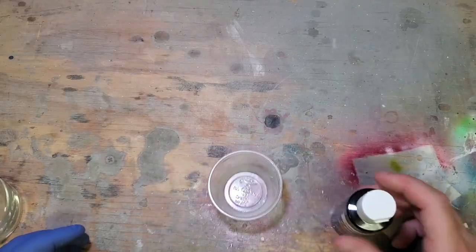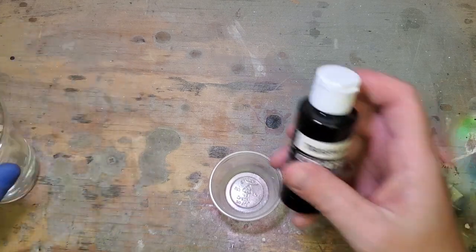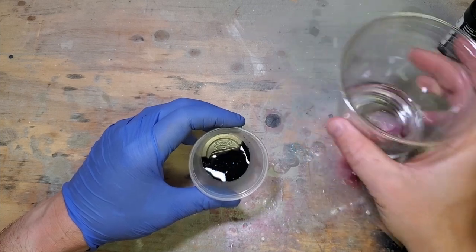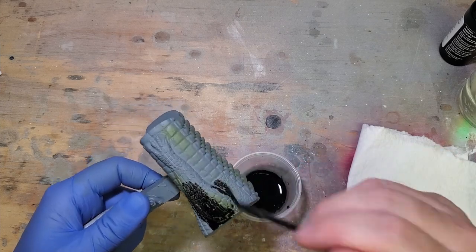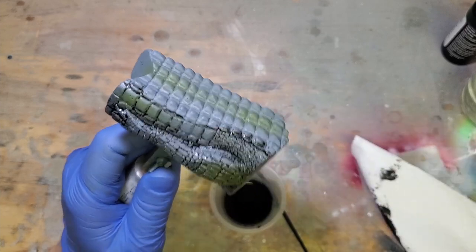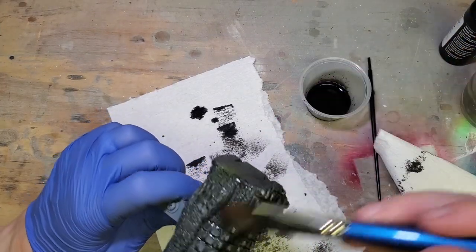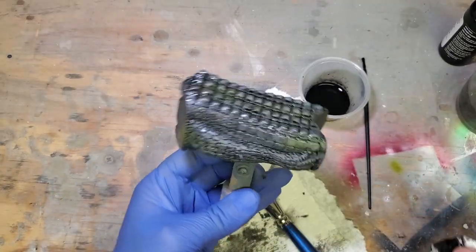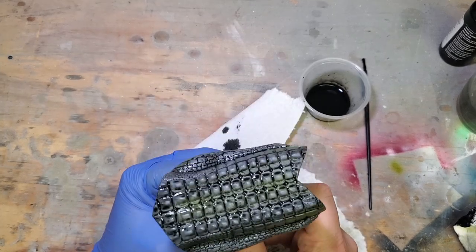I'm going to try to make a wash here using some transparent black. I had a bottle of thinner but it busted, so I'm adding some water to it to get it fairly thin. The idea is to let it settle into the cracks and crevices so it gets down in the dark areas and shades them. I'm not super experienced in this but I think that's looking pretty good. It darkened it up a little more than I wanted, but I'm going to go back and hit it with some lighter gray as a highlight.